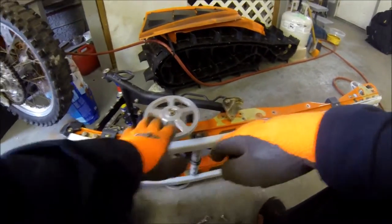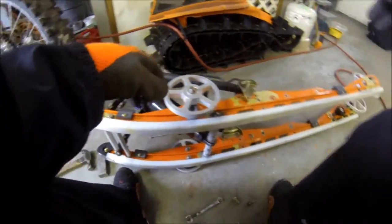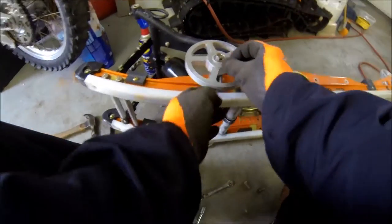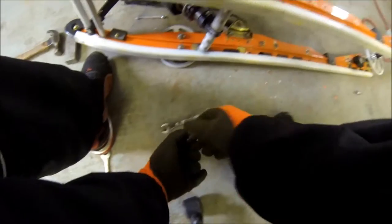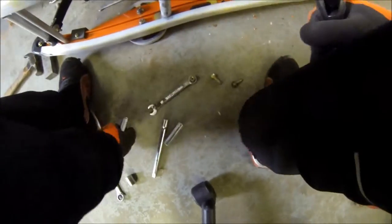They just look like crap when it's all said and done. So this is the second time around — I decided to take them in and get them powder coated, do it right this time. Price-wise it was actually cheaper than getting them painted, and I'm expecting a lot better results.